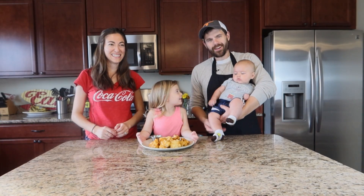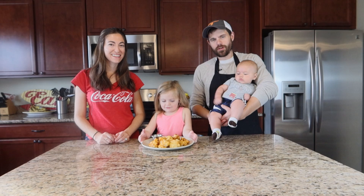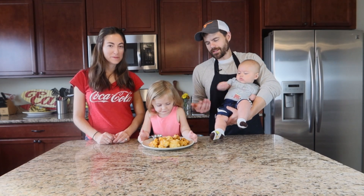Welcome back! So there we have it — there we have our cauliflower bites. Without further ado, let's get taste testing!